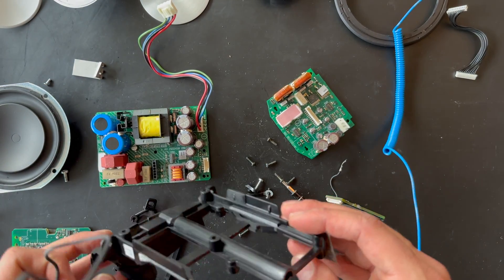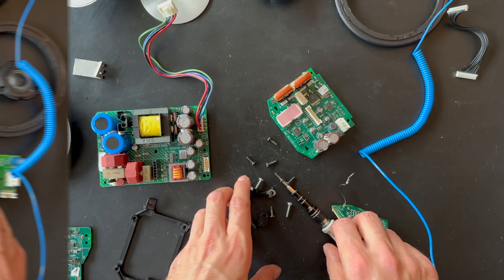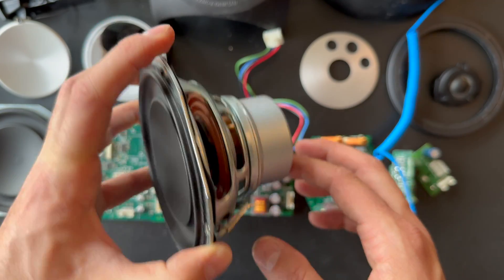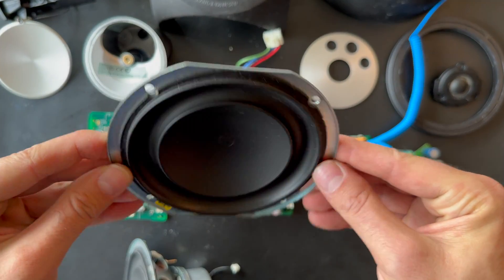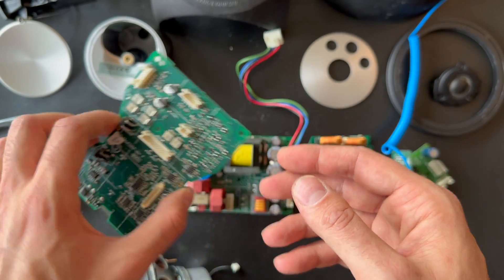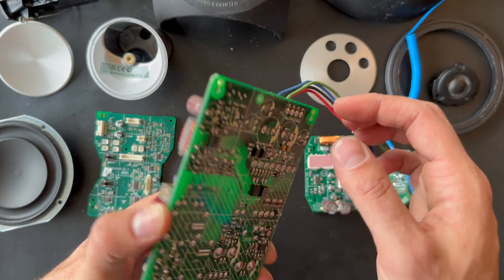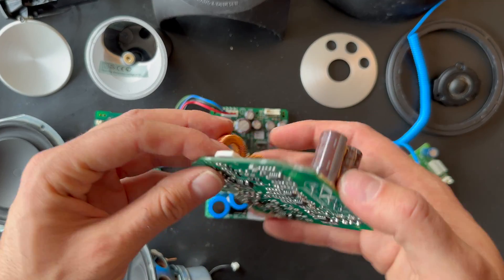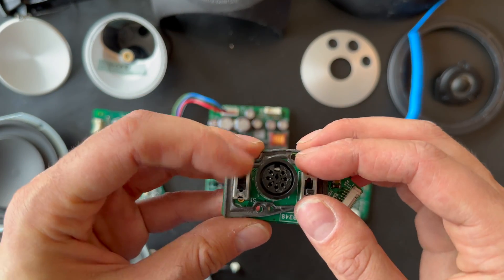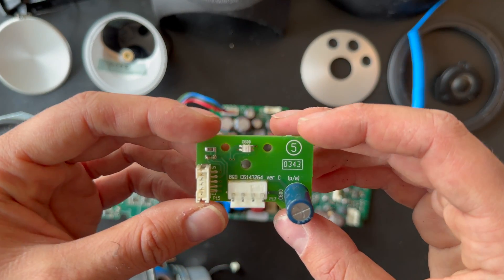We are finally done with the complete disassembly process for the BeoLab 3. So let's bring all the parts to the table. Here we have the woofer — the complete woofer — which comes with a little PCB board. And the radiator. PCB board 3, and I think this is the filter board. Power supply board — PCB 1. And the ICEpower module — PCB board 2. The input board, the switch, the position selector, and the line input.